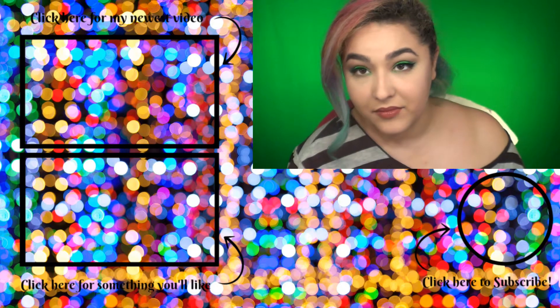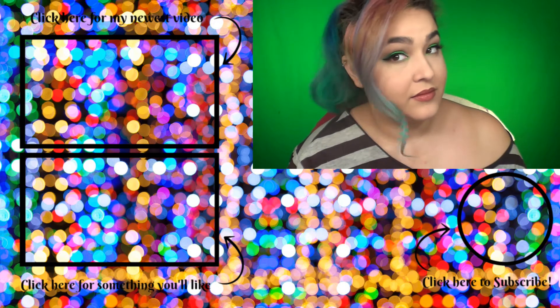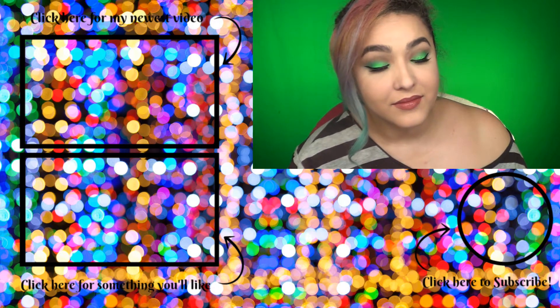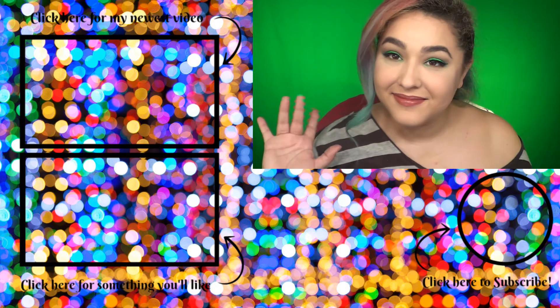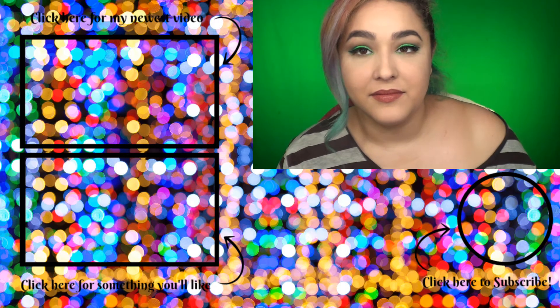I hope you guys liked it — I know I had fun doing it. If you like these tutorials, don't forget to give me a thumbs up, subscribe to see what comes out of my channel next, and let me know in the comments what food I should do a video on next. I'll see you guys next time, bye!